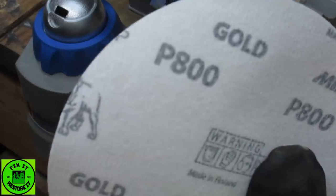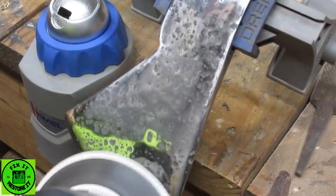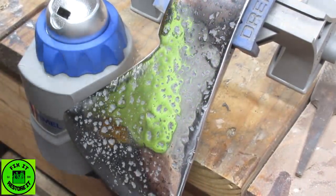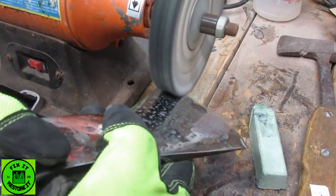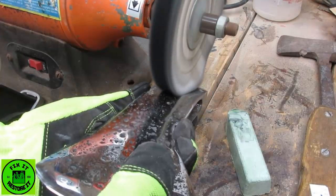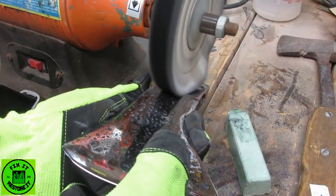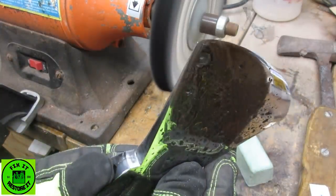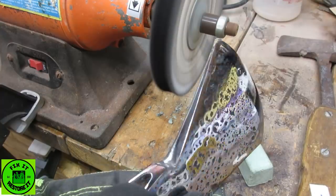Now we're up to 800 grit. That's 800 grit — it's really getting there. That's pretty shiny. Not perfect — not like the last video I did — but it's pretty damn good.